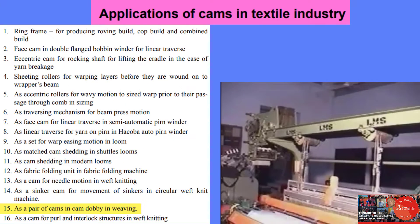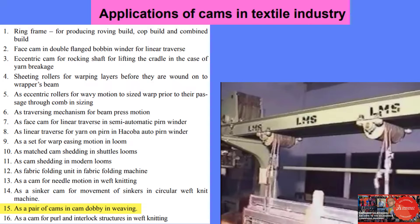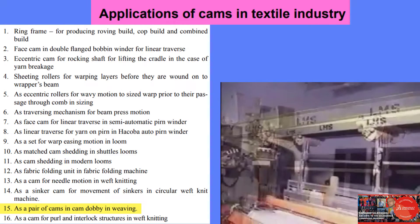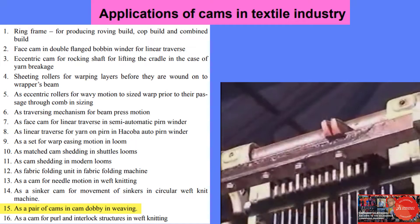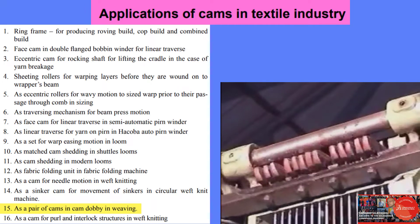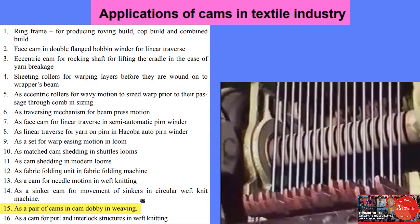In this video, we can see how selected hooks in a cam dobby are pulled by the corresponding knives. These are the top hooks and the top knives, and these are the bottom hooks and the bottom knives.